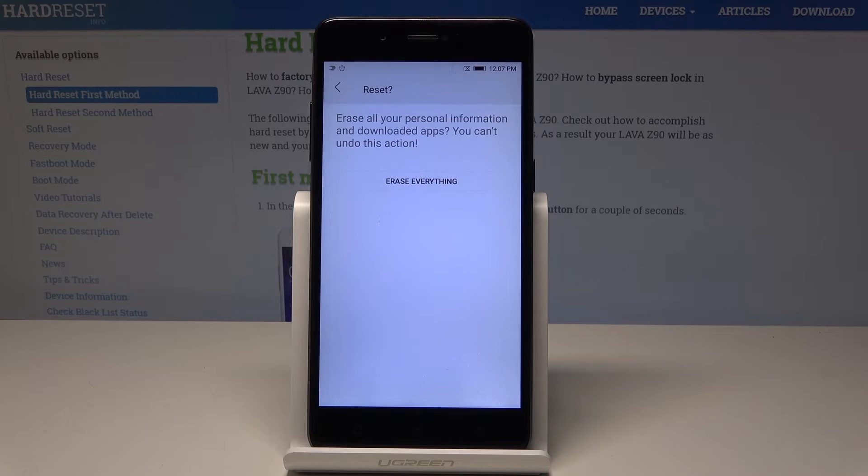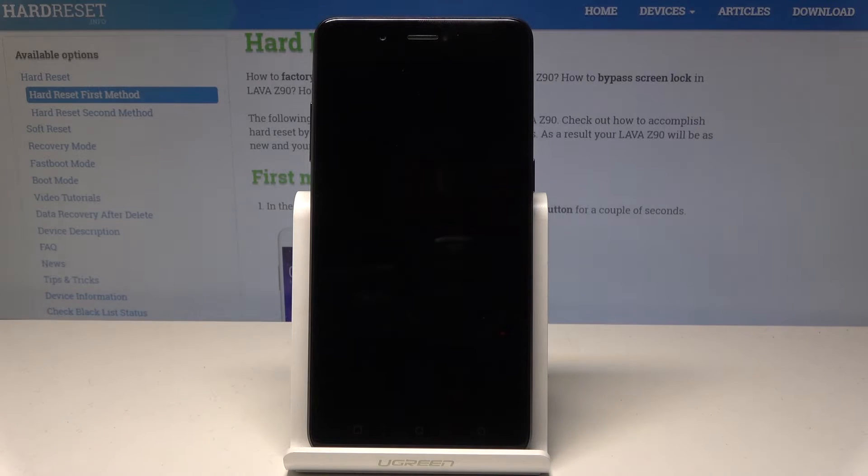If you are aware of this, let's tap Reset Phone and begin the operation by choosing Erase Everything. The device is now performing the hard reset and erasing all personal data.